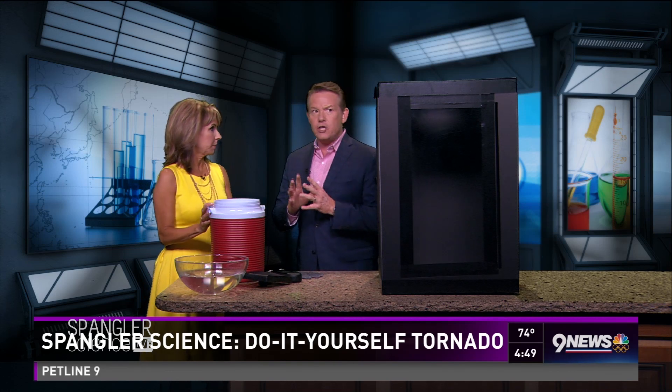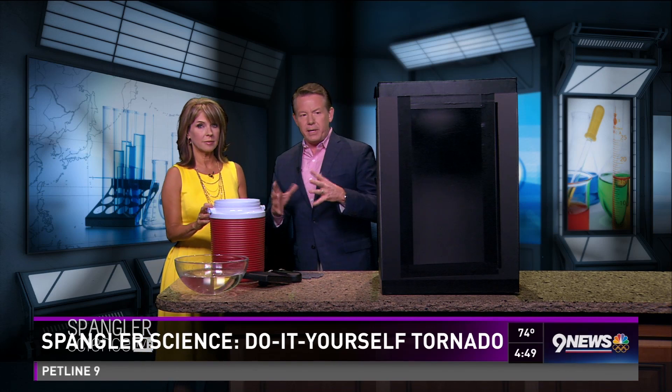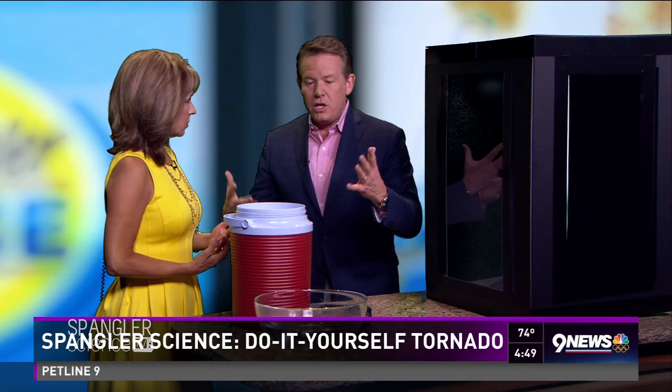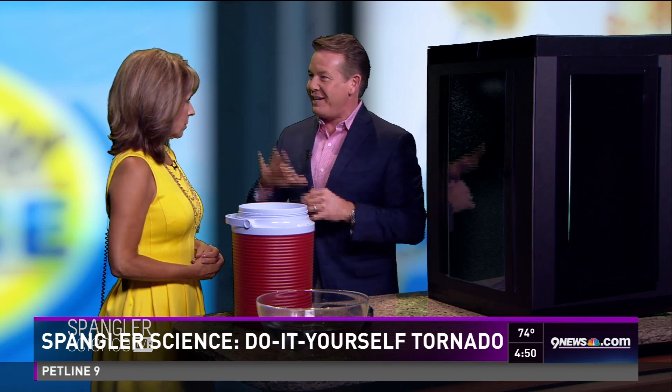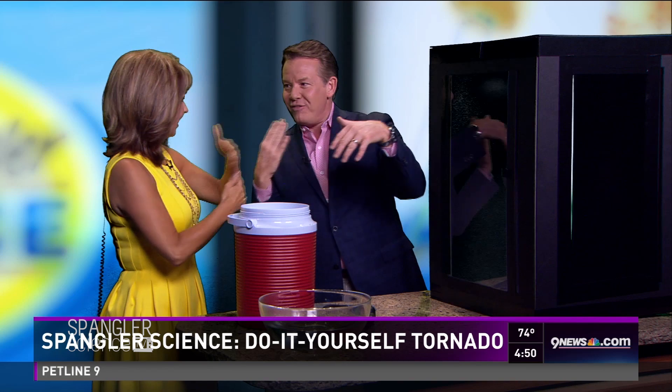I want to show you a do-it-yourself tornado. Quickly, here's the science: tornadoes happen because of instability in the atmosphere. In the Gulf Coast you've got that warm moist air that rises, and from Canada you've got that cold air that comes down — I feel like I'm doing weather now! So we're going to make the rotation in a box.